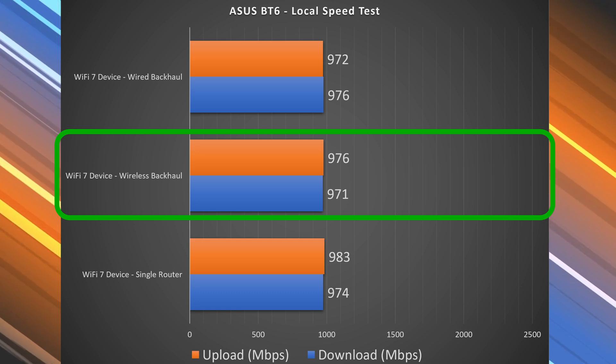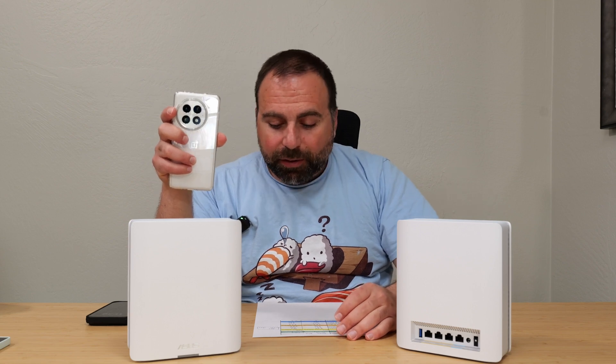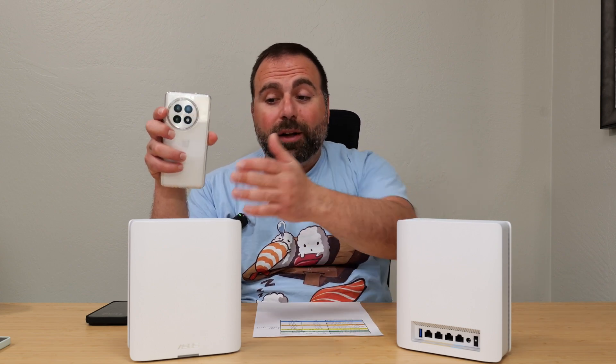Here's the kicker: if I did an internet speed test on the wireless backhaul node — if this is my main router and this is my secondary one — and I do a speed test on the secondary node that's wirelessly talking to the router, I got 1,770 down and 1,901 up. So slightly under the main router speeds, but absurdly fast. The wireless backhaul on this is very, very good, just generally speaking.